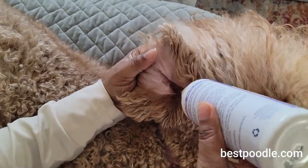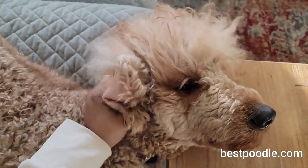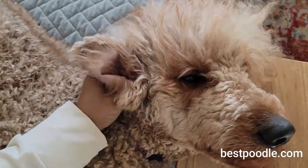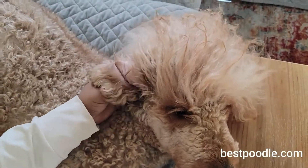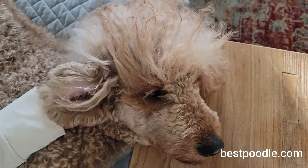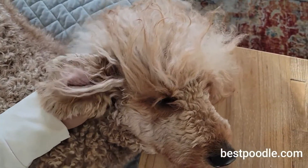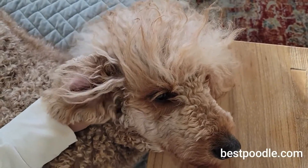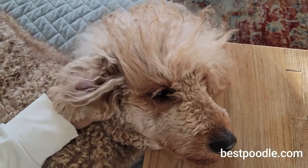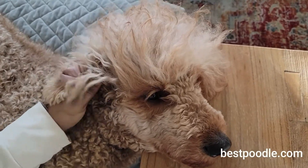We have to take care of those ears. We just squeeze it in there and then we massage it — this helps with smells. Remember to shake the bottle before you put it in their ear. You just want to massage at the base of the ear for about 30 seconds to a minute, so you know it's actually getting into the ear while she's relaxed.